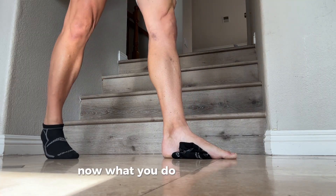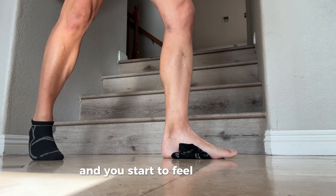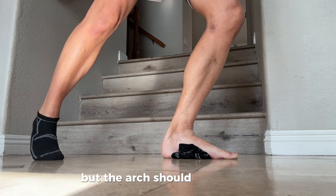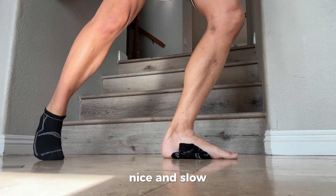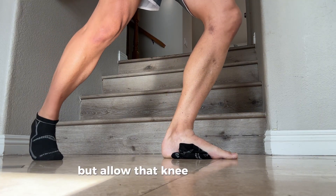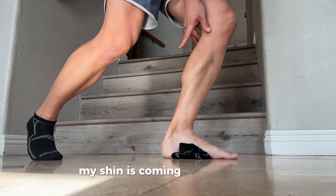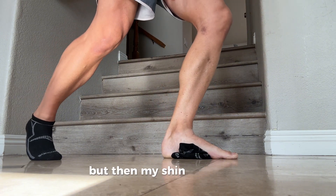Now, get tall and move the knee forward and you start to feel the arch a little bit. The arch should flatten out — we want that arch to flatten out. You can do about 10 reps, nice and slow. Keep your hips tall but allow that knee forward. Watch my shin: it comes forward, then back, then forward again.